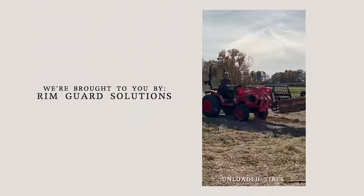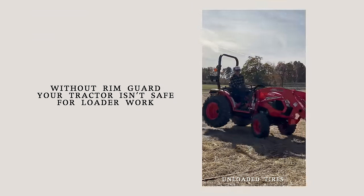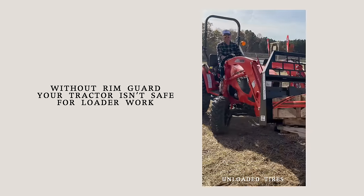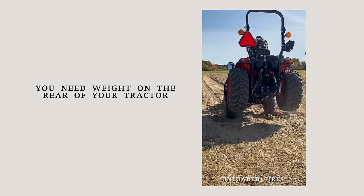We are proud to be sponsored by RimGuard Solutions, a liquid ballast weight that goes right inside your tires - completely hidden. It helps with safety by keeping rear tires planted, improves loader efficiency, and provides traction. RimGuard is the heaviest all-natural liquid ballast weight on the market, won't corrode your rims like old calcium chloride, won't freeze, and is available at over a thousand dealers nationwide. Find a dealer at RimGuardSolutions.com.